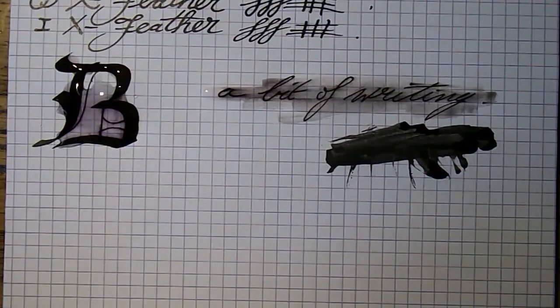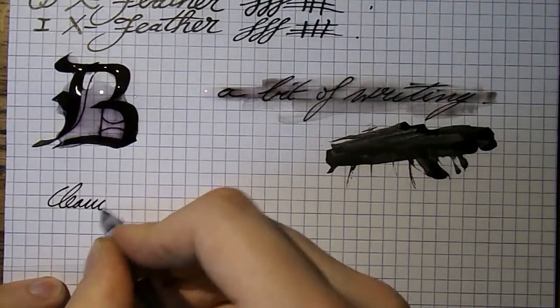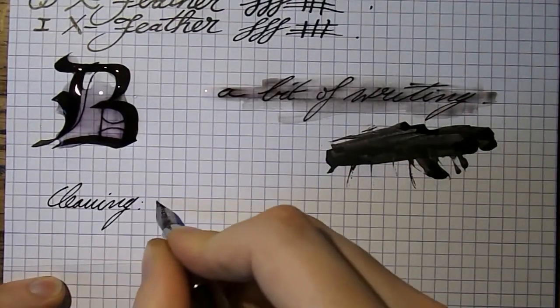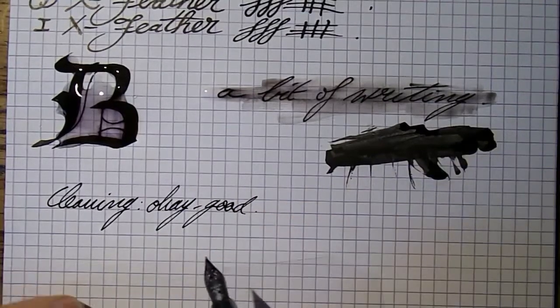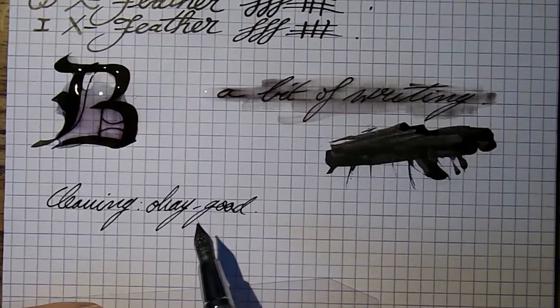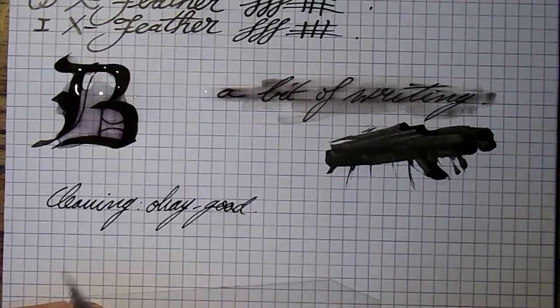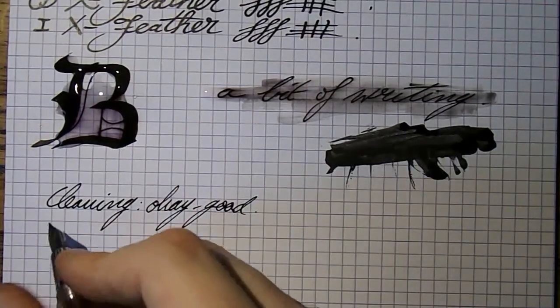Cleaning: I would say cleaning is okay to good. This is a very dark, somewhat thick ink. I've never had any permanent discoloration in converters or anything like that, but it is dark so cleaning will take a little bit longer than other inks. In the end, everything is going to work out just fine.